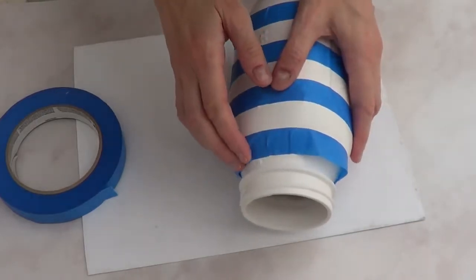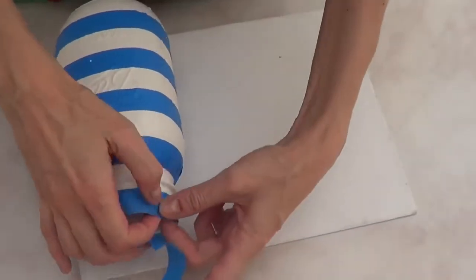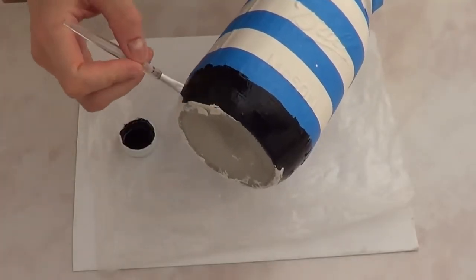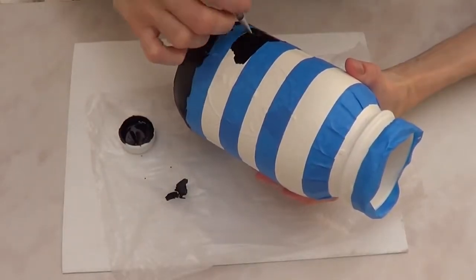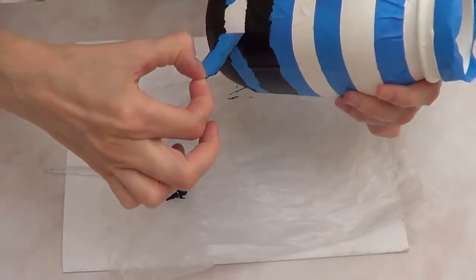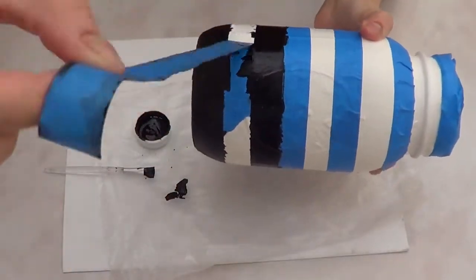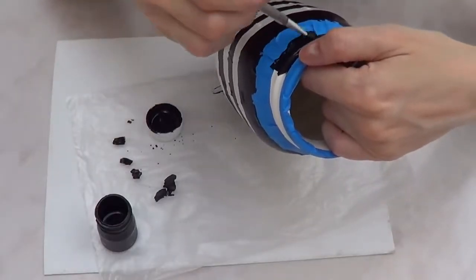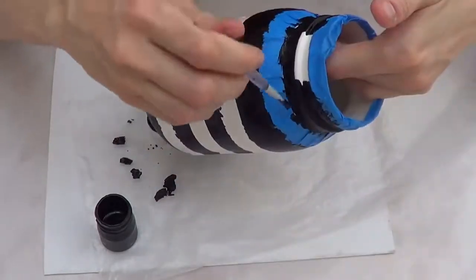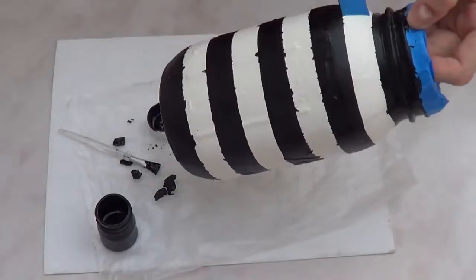Once I've done the top, I'm going to go in with black acrylic paint and a brush. I'm painting the bottom stripe first — don't remove the tape yet — then working up to the second stripe. Once everything is covered and before the black paint dries, I'm going to remove the tape. It's better to remove tape before the paint dries, otherwise some black paint may come off.